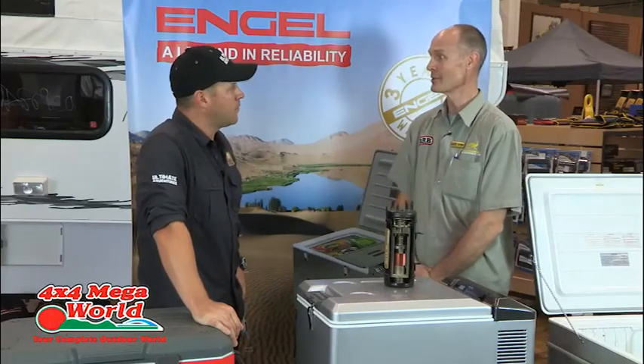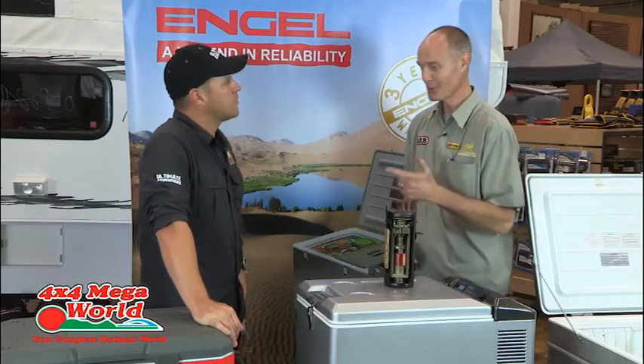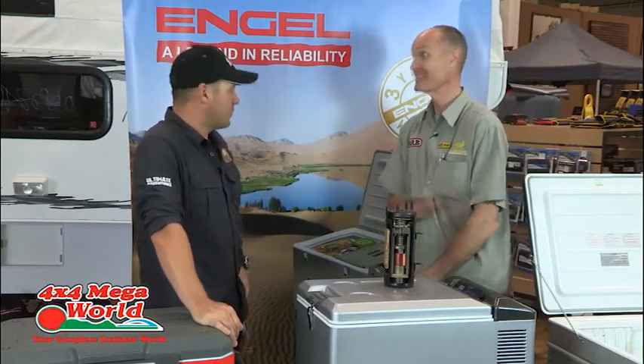I would buy a fridge — I wouldn't even hesitate — because having fresh milk, fresh food, cold beers, and cool drinks is essential.